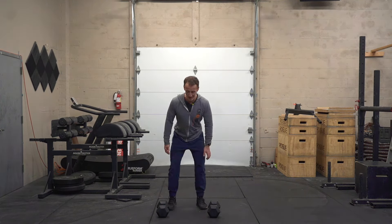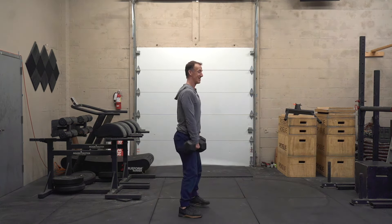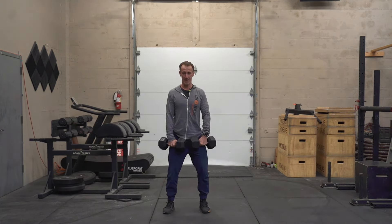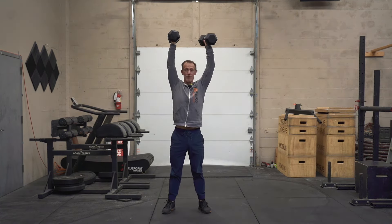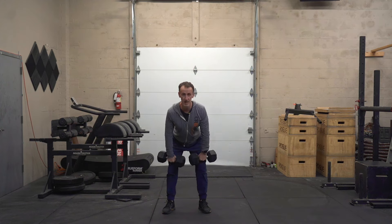Let's do a couple head-on. On that hinge I really want you to think about those hips going back. I'm pulling those dumbbells into my body right here. My hips go back, I rack those dumbbells right up on my shoulders, elbows up nice and high, and then speed out of the bottom to press those dumbbells up. Reset to my shoulders and then right back into the hang. So the dumbbells fall down — hinge, squat, press.